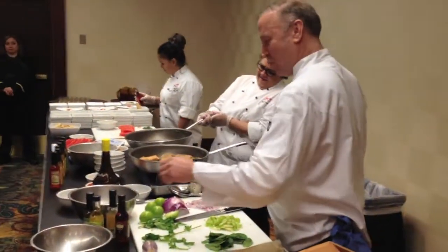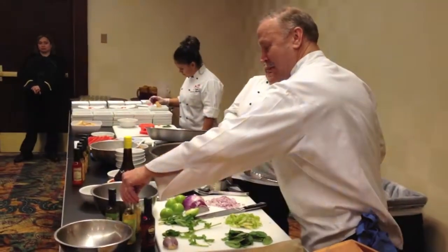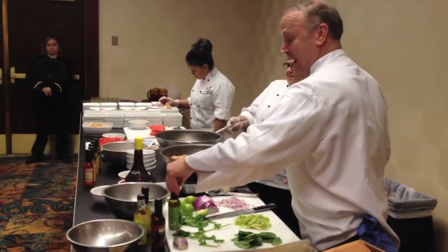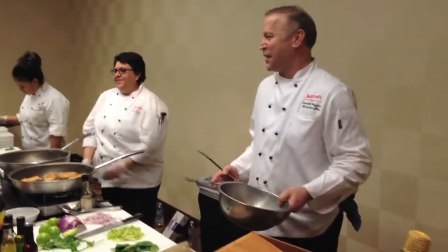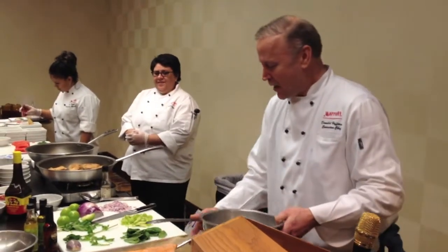I was so happy to see these oils. When I seen fresh cilantro oil, which was outstanding, and it was jalapeno lime — I can't fix anything. So anyway, this dish, I do a stand-up.